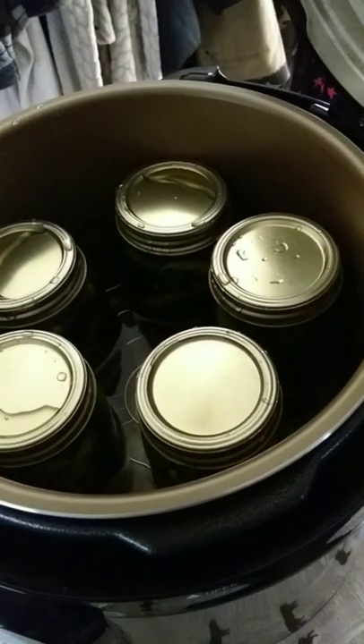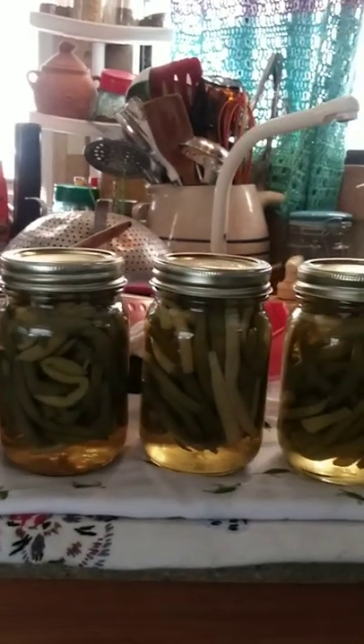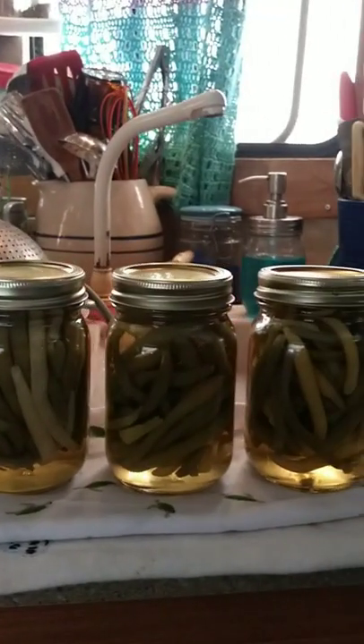Canner's loaded. 20-minute processing time. Time's up, they're done. Five pints of green beans all out of the canner going on the shelf.